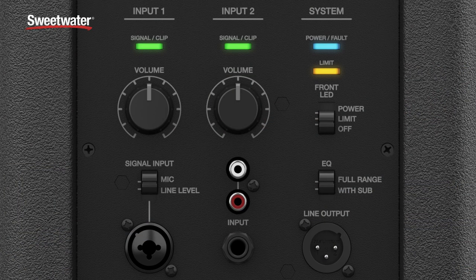On the rear panel, the Model A12 features an independent two-channel mixer. Channel one can take either a mic or a line input via a combo XLR quarter-inch jack. Channel two allows you to plug in a quarter-inch or RCA input. You can use both channels simultaneously with independent control over each, and there's also a line out for daisy-chaining units as well as controls over the LED and status indicators.